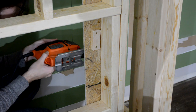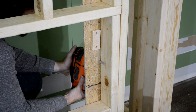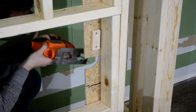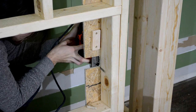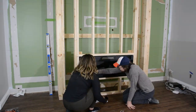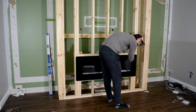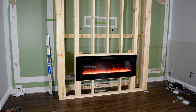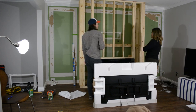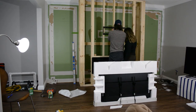Here we're putting in a recess for a plug on the back of the fireplace and inside the wall. And here we're finally upgrading from our makeshift TV stand — we're excited to put up the new TV on the mount.